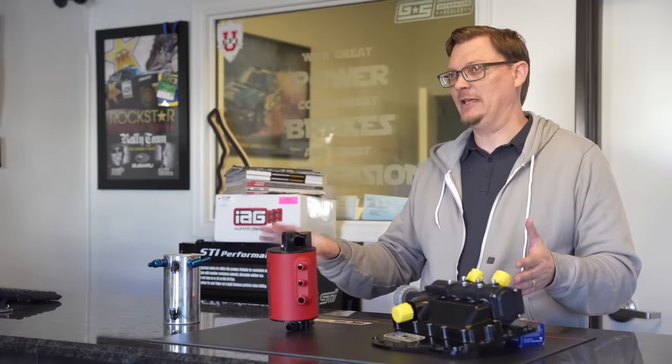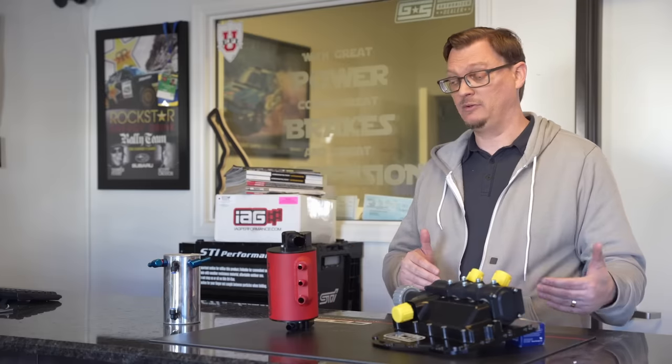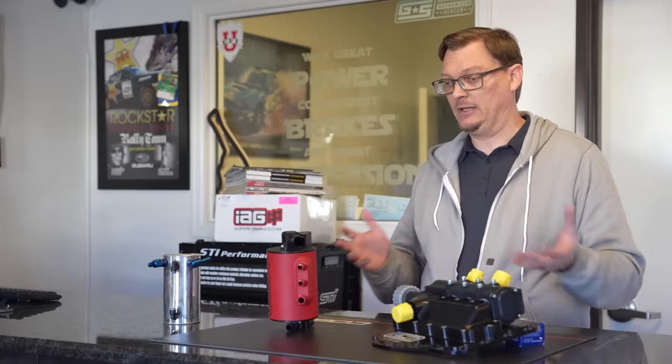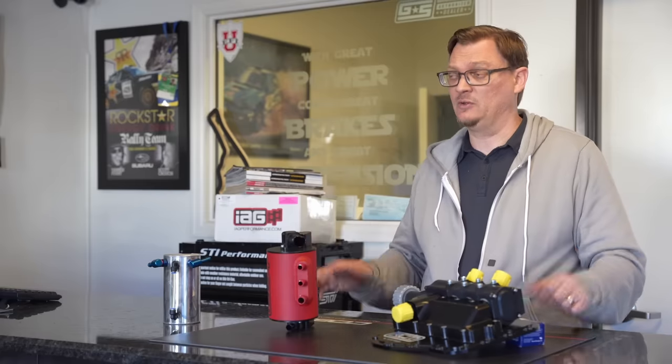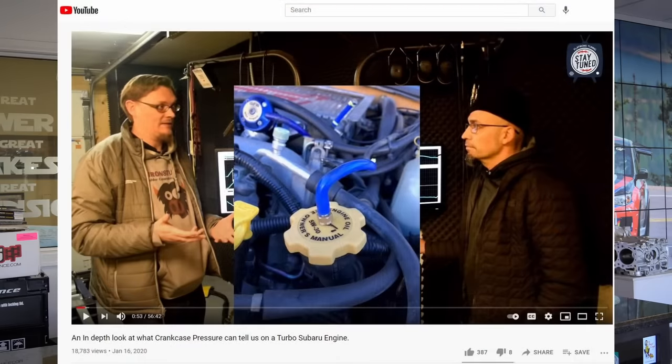I would say I pretty much disagree with the assessment of the air oil separator and the dry sump. The catch can point — is there a good catch can kit? Not really. The dual catch can kit from Killer B for the new WRX is really getting there, the Radium kit is okay but not great. But I would disagree with the air oil separator and dry sump assessments. Where does that come from? It comes from all the testing we've done monitoring crankcase pressure.